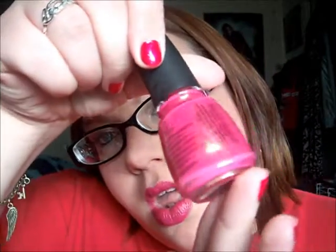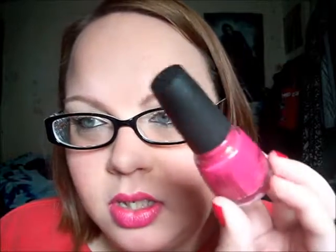Last but not least is called Strawberry Fields. This is my most favorite pink ever. It's a really furry pink color with a gold shimmer to it. The name is amazing because Strawberry Fields is one of my favorite Beatles songs. It's really, really pretty and I really love this.